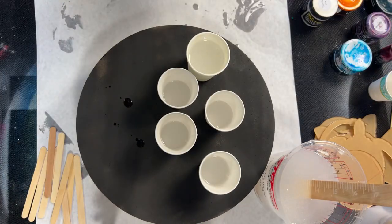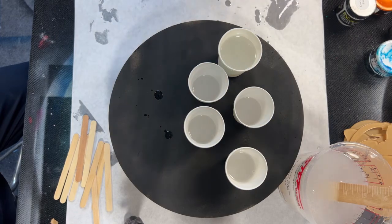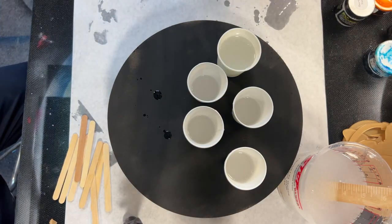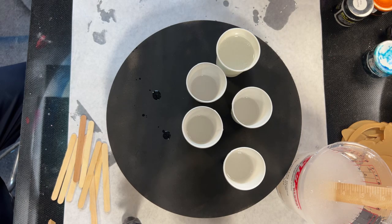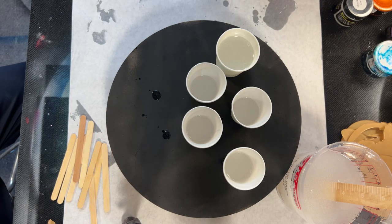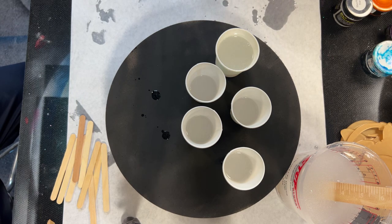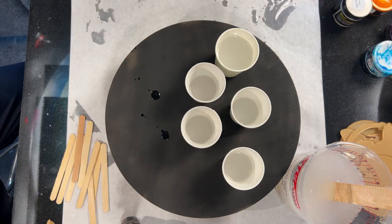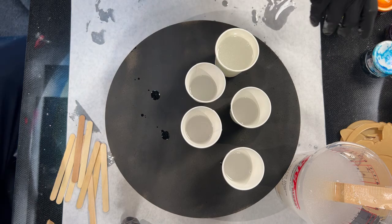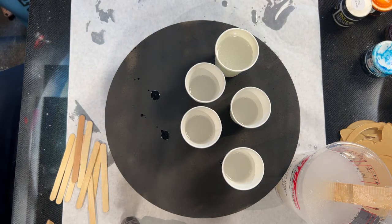Bing bang boom, we're live! What's up everybody in YouTube land? So today I'm going to see if I can make these colors work. They shouldn't work, there's no reason why they would work. They in fact, by I think law, can't work — but I'm going to give it a shot.